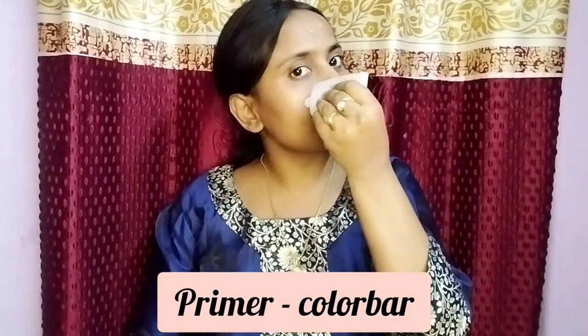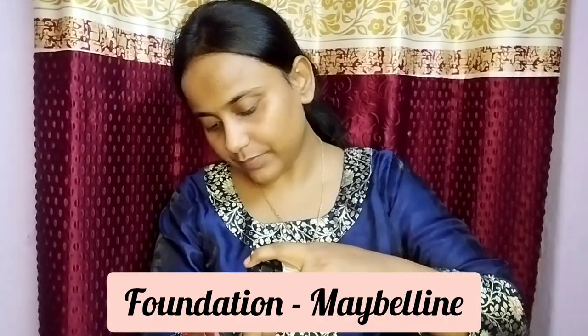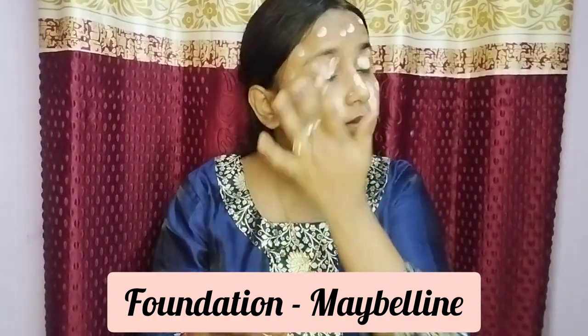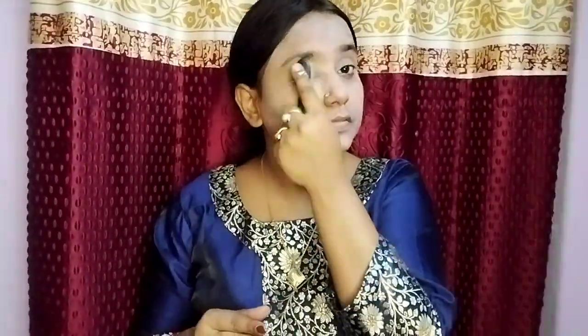For long-lasting makeup, the most important part is our primer. Apply the primer on the face and neck. Then I am going to take my long-lasting foundation — it's good coverage. Maybelline Fit Me makeup — take your shade accordingly. I am going to dab with my hands, but make sure you use a brush or beauty blender for a very smooth finish.